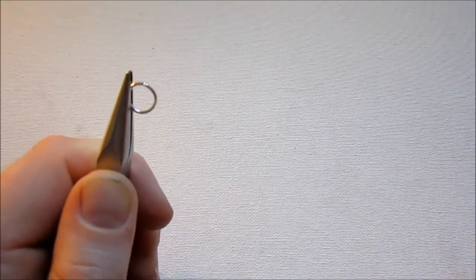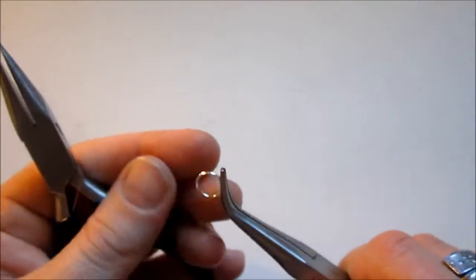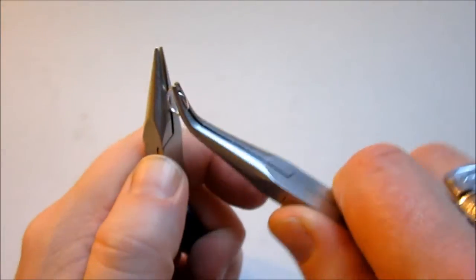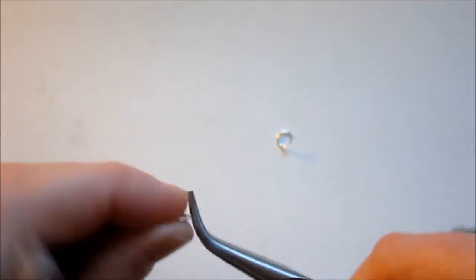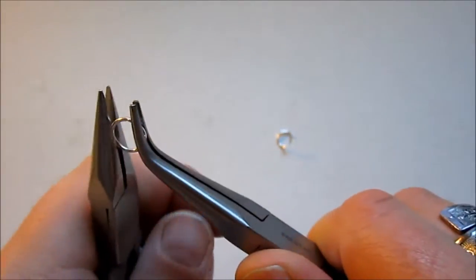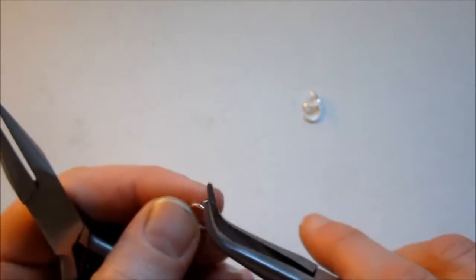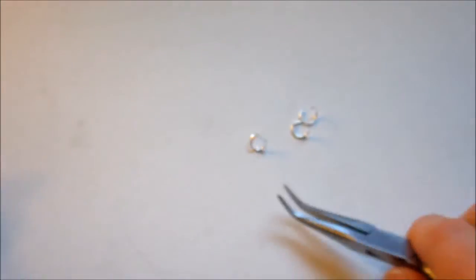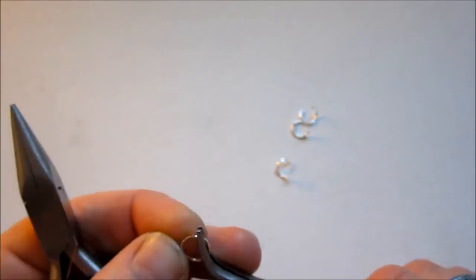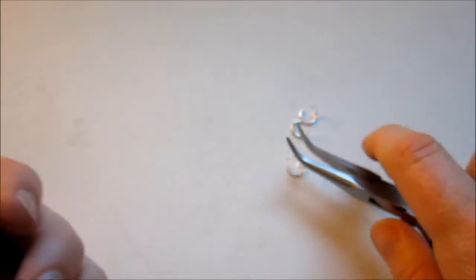Now that you know how to open a jump ring, just go ahead and open a whole bunch of them. I don't usually count exactly how many I'm going to need - I just keep opening them until I'm sick of opening them and then move on. Go ahead and open up a bunch of jump rings and we'll get started with the fun part: adding the buttons to the bracelet.